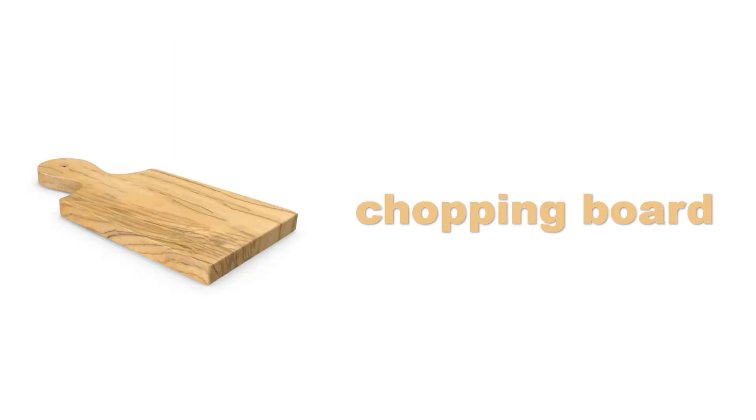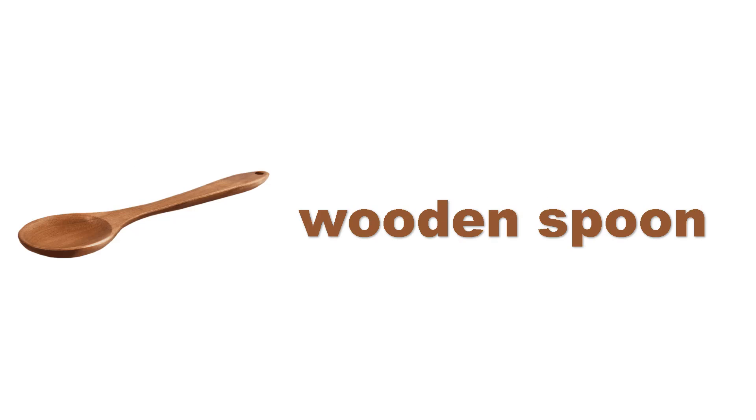Chopping bowl. Chopping bowl. Wooden spoon. Wooden spoon.